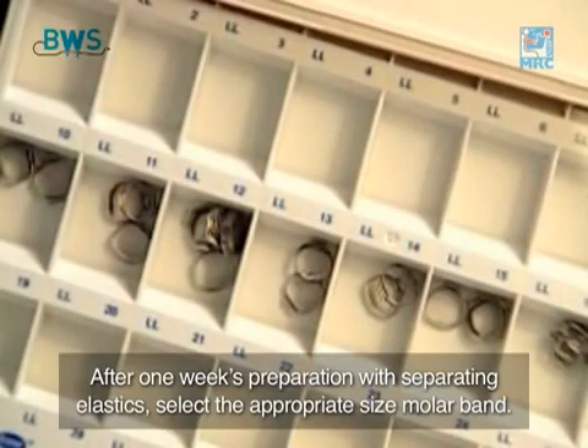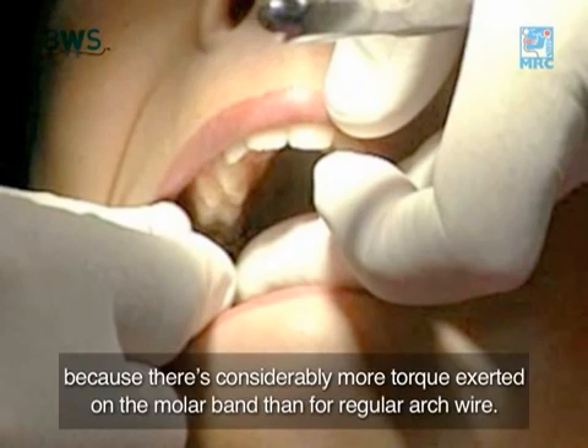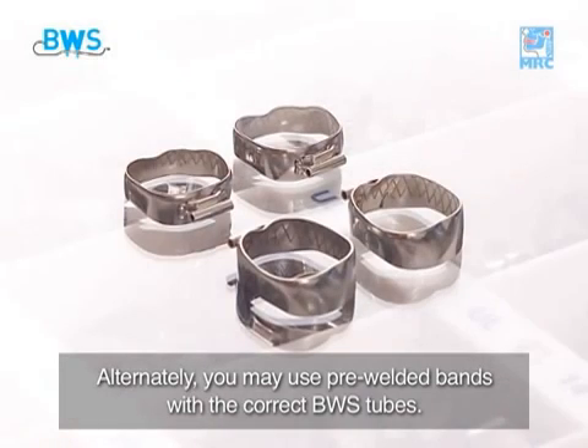After one week's preparation with separating elastics, select the appropriate size molar band. Ensure the molar band is a very firm fit and not too big, because there is considerably more torque exerted on the molar band than for regular arch wire. Weld a Farrel spec tube to the centre of the lingual section of the selected band. Alternately, you may use pre-welded bands with the correct BWS tubes.